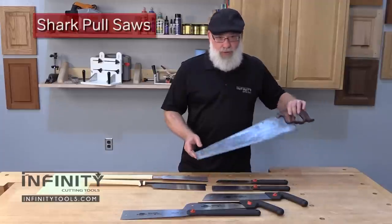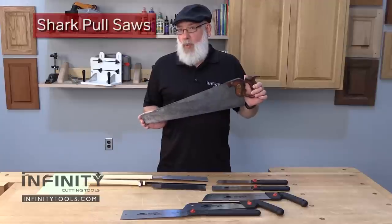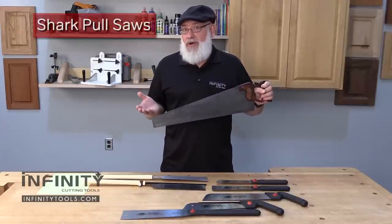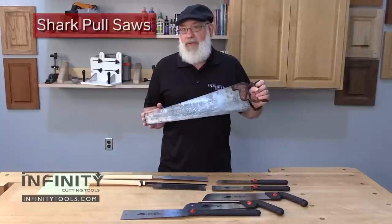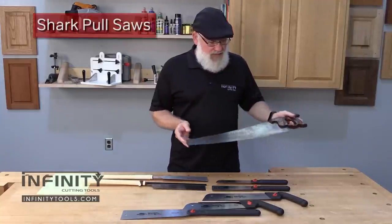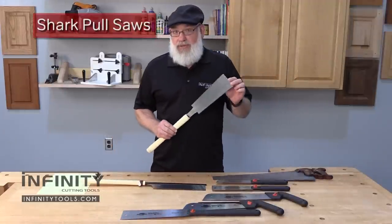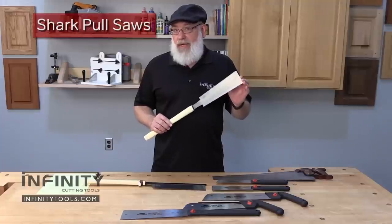Now if you're like me, you probably grew up familiar with this style of hand saw. We call it a western style hand saw because its roots originate from the western hemisphere like Europe and the Americas, and these saws have been around for centuries. A different style of saw gets its roots in the far east, and we traditionally call this a Japanese style or a pull saw.